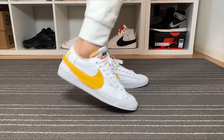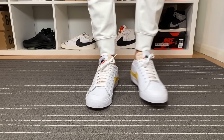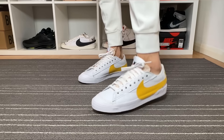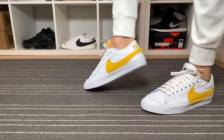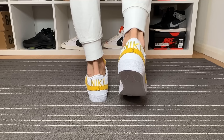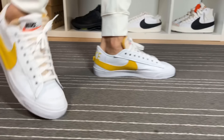For sizing, I went with a half size down, which I also did with the previous Jumbos I reviewed. That's mainly because I have a narrow foot — going true to size left too much room at the front. For people with normal feet, true to size should work fine. If you have wider feet, I'd suggest going half a size up, as this shoe is not a wide one at all.